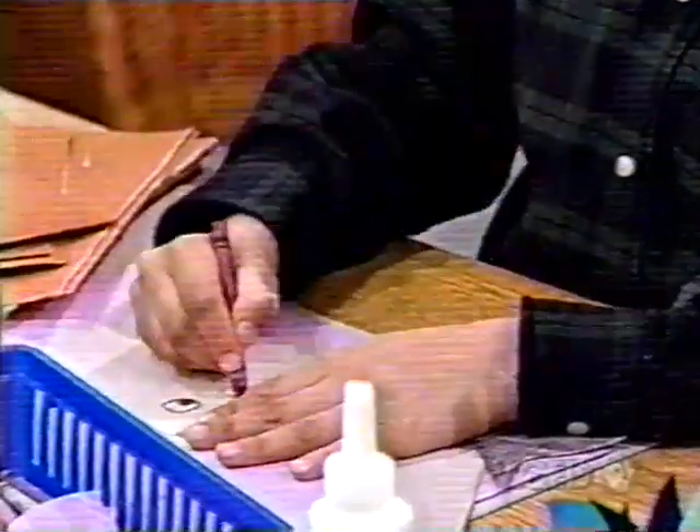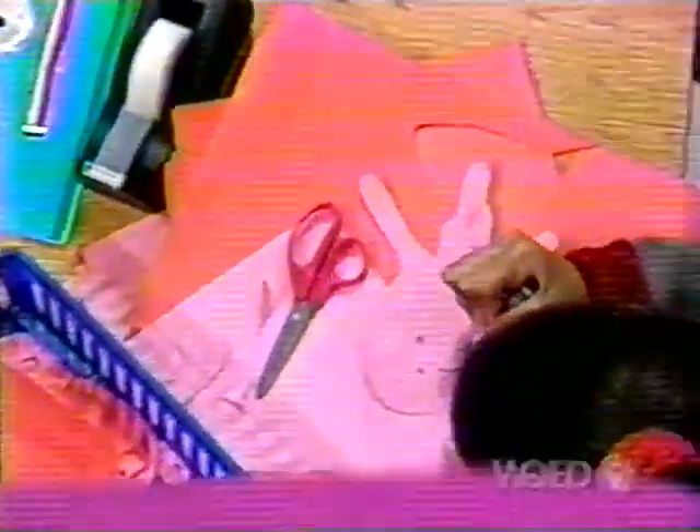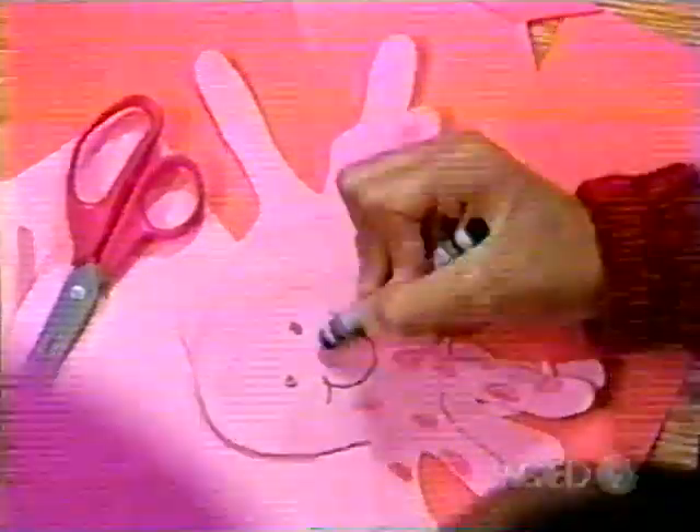Now all I have to do is put a big smile on my whale. Ooh. You know, I don't think I've ever seen a pink octopus before. He's gonna be different. Ooh, okay.